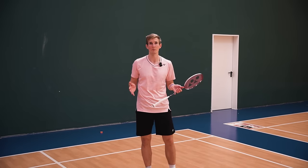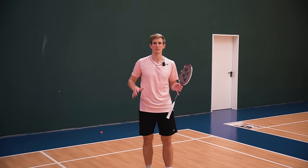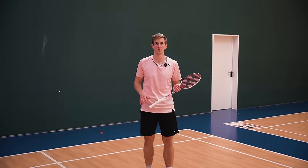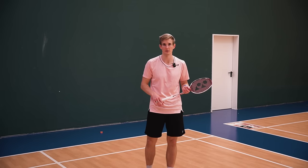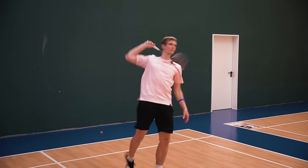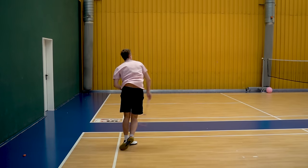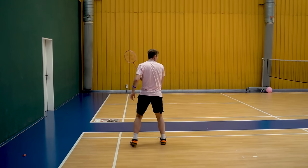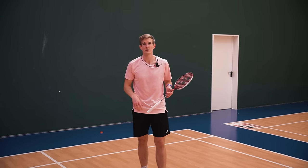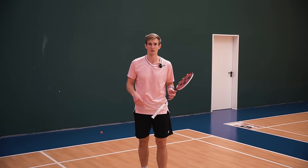An explosive hip movement is important to generate power, but I think many people have a slightly wrong picture of how much the hip is actually doing and how big the movement really is. Many times I see people really trying to use their hip, and the smash ends up looking wrong — the hip ends up in front after the smash. Now we want to have a closer look at some slow motions and try to figure out how much the hip is actually moving during a full power smash.